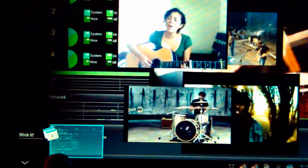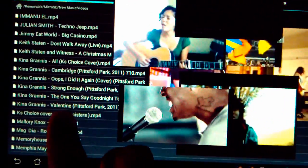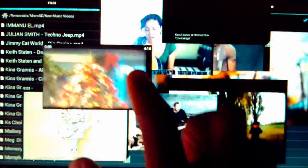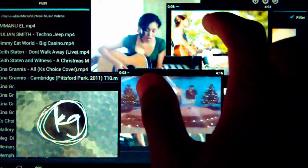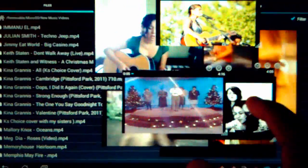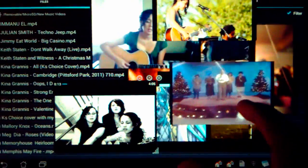No problems, everything's playing smoothly, all the videos aren't stuttering, no artifacts — it's all good. Sounds like an absolute mess, but anyway, adding two more so we have seven videos — everything still moves normally, like no problems at all. Tegra 3 is just chewing through it, just taking its merry time.